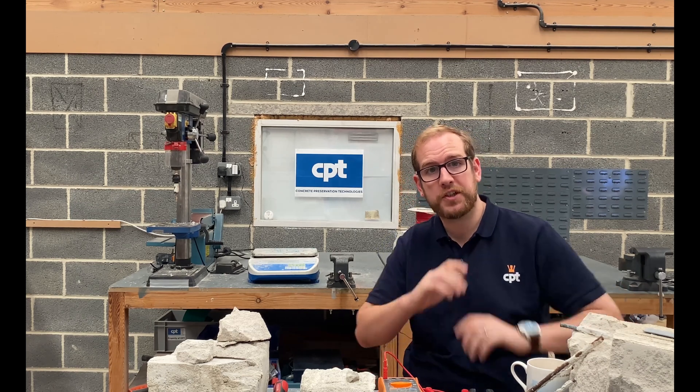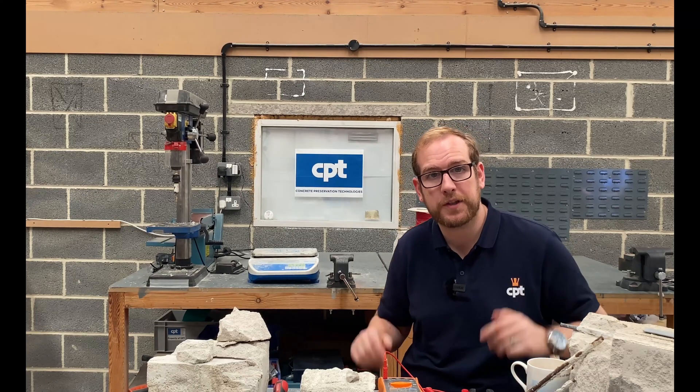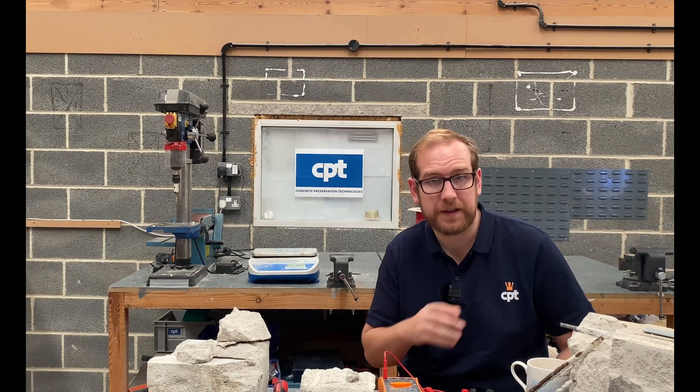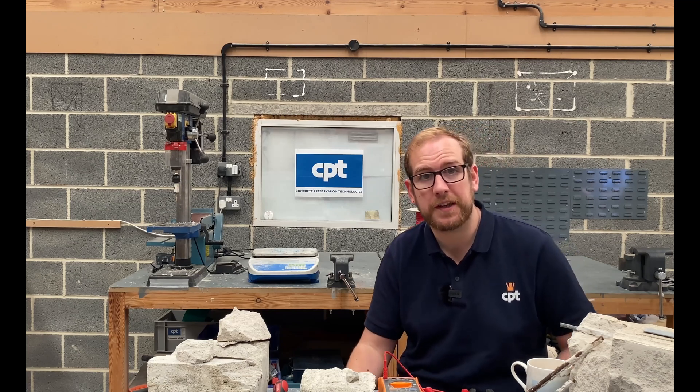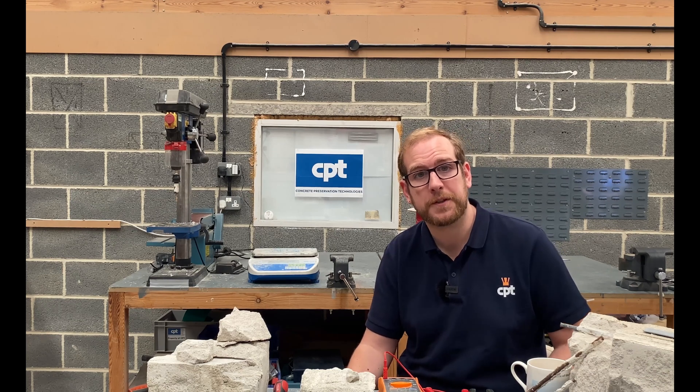Also, if moisture gets in, as always, rust can be an issue. This aerated concrete acts like a sponge and can hold up to half its own weight in water. And if that can sit there around your vulnerable steel, rust can start being an issue, and that can cause cracking and concrete lumps to spall off.